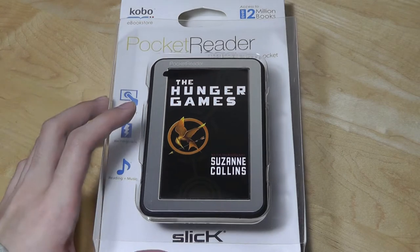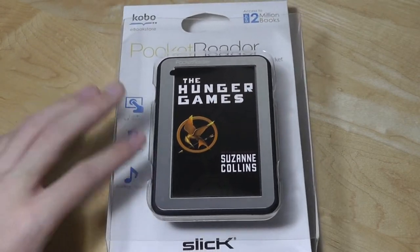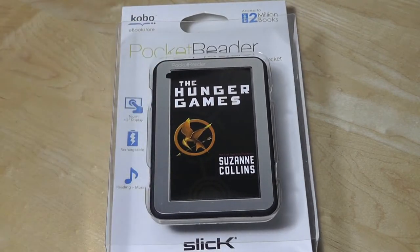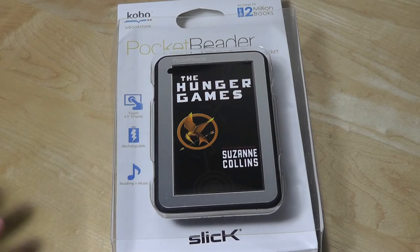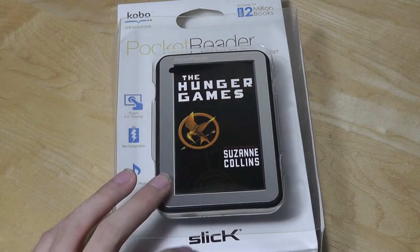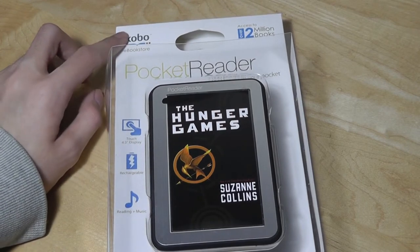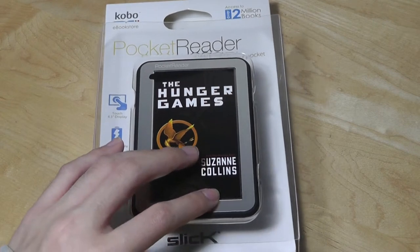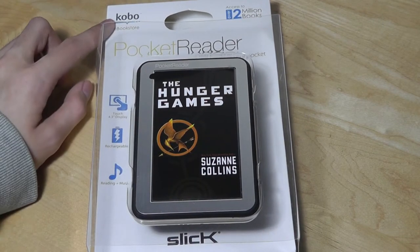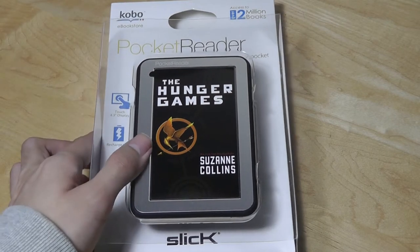So today we're taking a look at this because of its affordability, but I want to point out that it's a little bit misleading because it's called the Pocket Reader. It's actually by a company called Slick, and they produce a lot of low-cost MP3 and MP4 players that you'll probably see at stores such as Best Buy and Walmart. It's actually not produced by Kobo despite the branding on the top, as well as the naming in a lot of the titles of the selling pages — this has nothing to do with Kobo, which is an ebook store that also produces their own ebook devices, but this is not one of them.